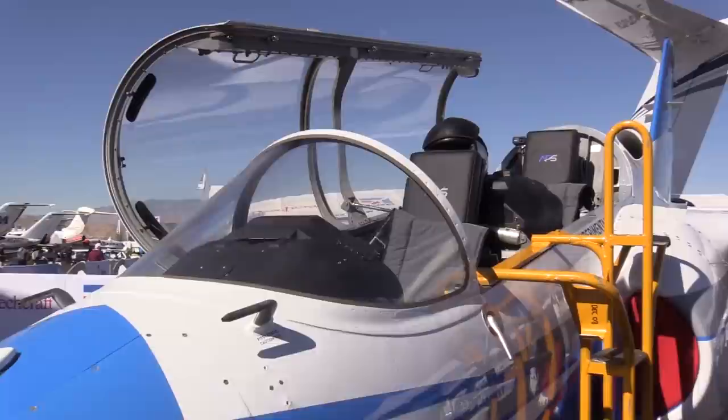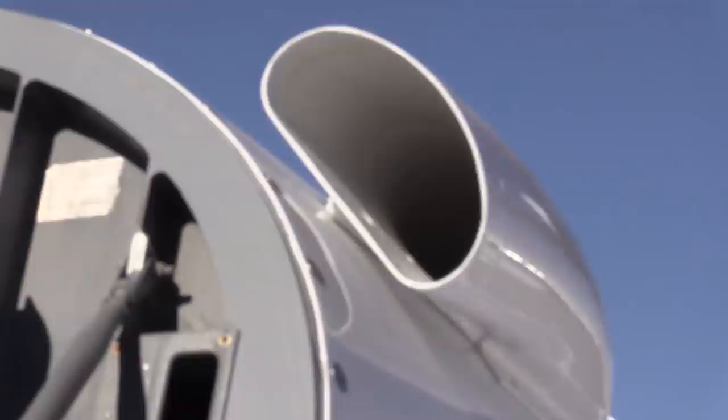The rear seat, where our students fly, is stepped up so that they can see clearly over the top of the instructor's head and the front seat.